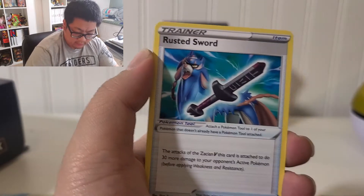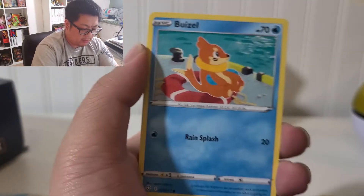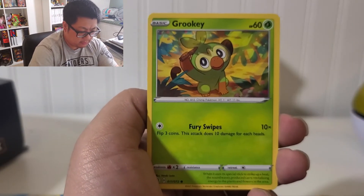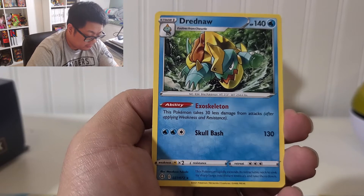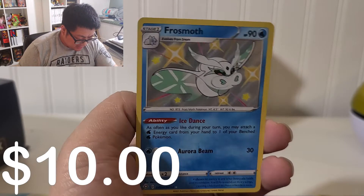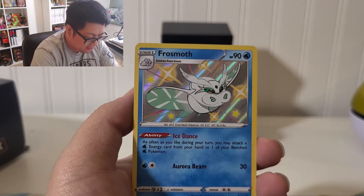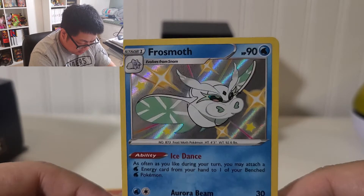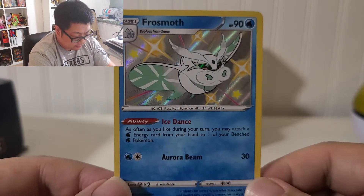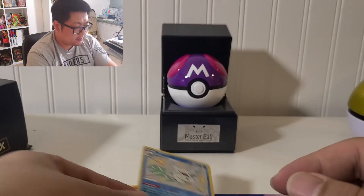Here we go — Flotso, Rusted Sword for Zacian, my doggo, Cofagrigus, Shinks, Grookey, Drednaw for the rare, and then we have Frosmoth shiny — let's go! That is a new shiny! It did have a gold card and I believe it was a Rebel Clash — I didn't pull that in Rebel Clash. Let's go!